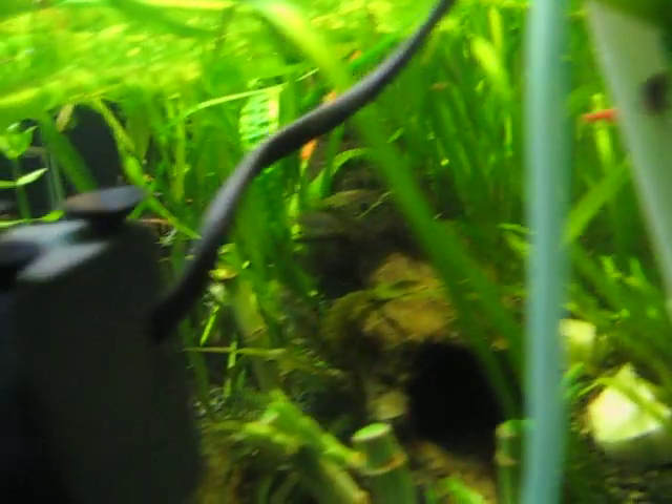It goes into that down there. I don't know if you can see that down there. I think that's it for now.